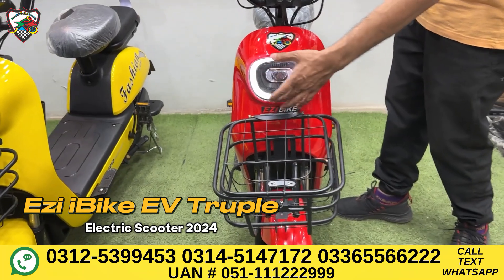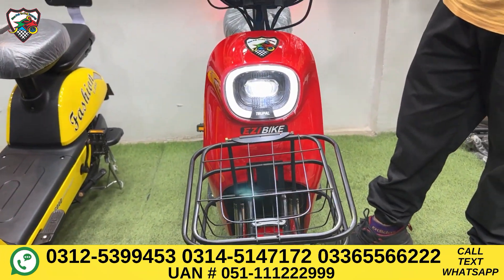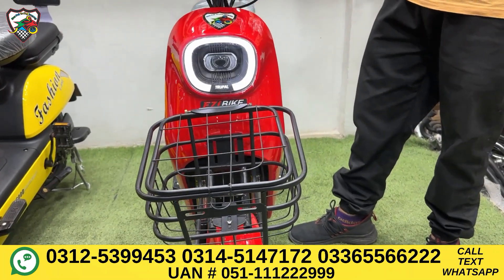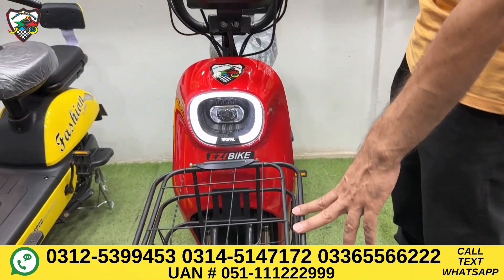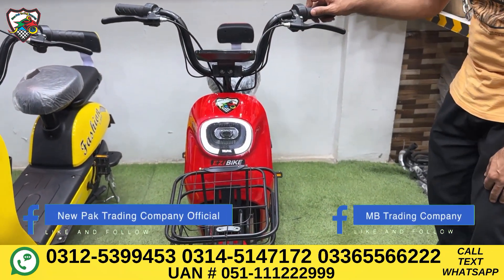You can get light on the front — there's a DRL option. You can also get a projection lamp. On the front, there's a basket made of metal materials where you can store things easily.